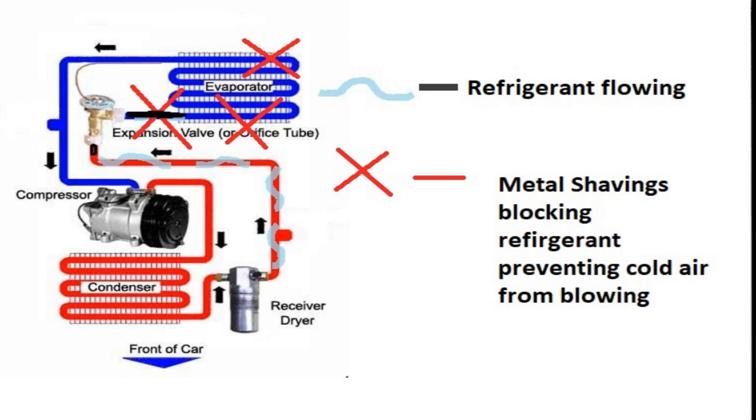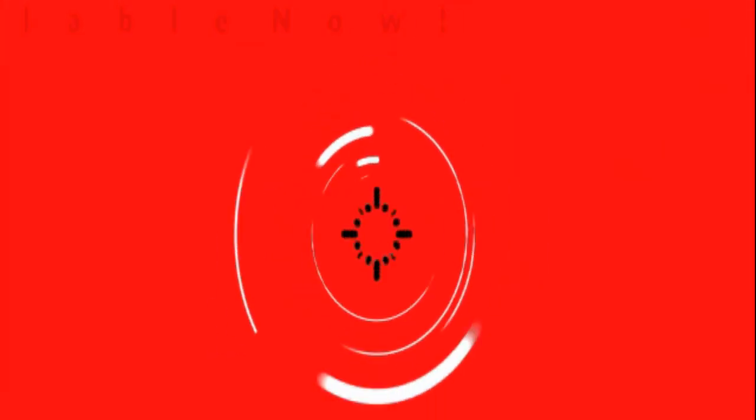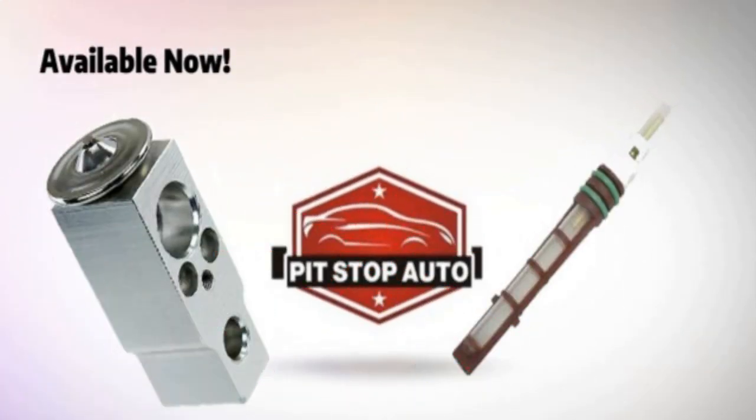Metal shavings may get caught in the expansion device, which will prevent the liquid refrigerant from flowing through. Not only will this prevent you from getting cold air into your vehicle, but it is also likely to damage your AC compressor. These are the reasons why you need to replace your expansion valve and orifice tubes when you change out your AC compressor.